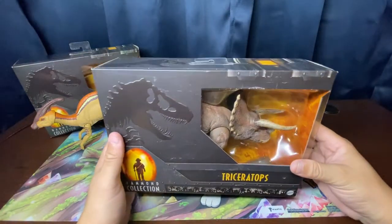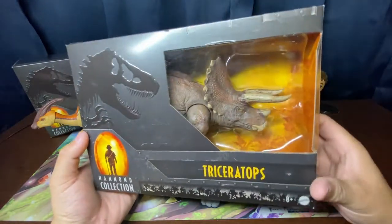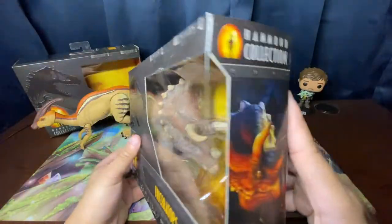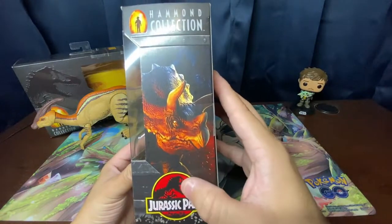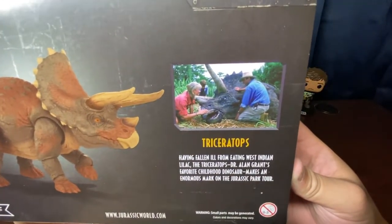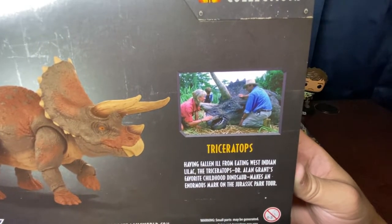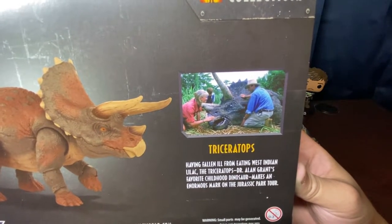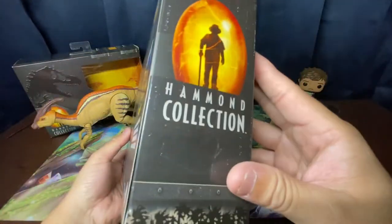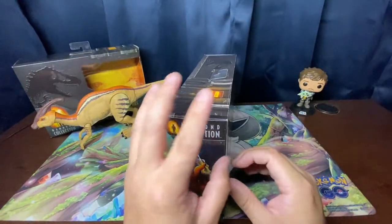Now onto the Triceratops — the walking battering ram of the dinosaur world. The packaging is essentially the same as the Parasaurolophus but tailored to this figure, with the original Jurassic Park logo. The back bio features the scene where Tim, Grant, and Ellie encounter the sick Triceratops, and reads: 'Triceratops — Dr. Alan Grant's favorite childhood dinosaur — makes an enormous mark on the Jurassic Park tour.'